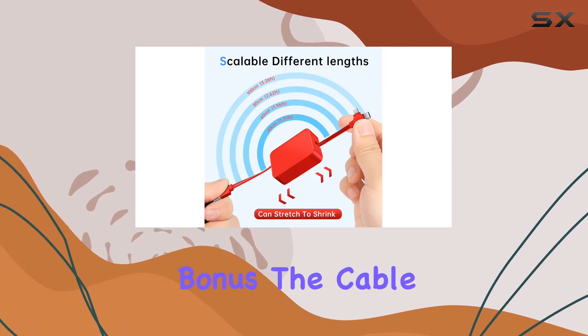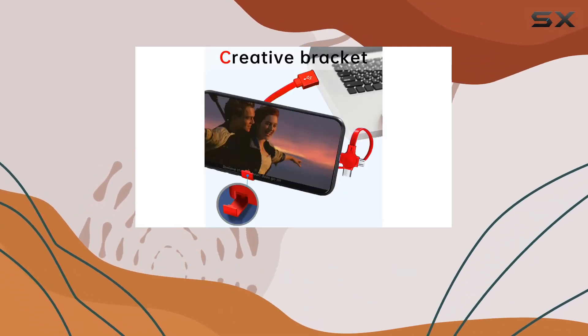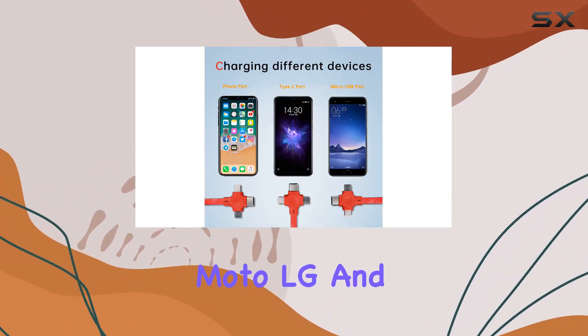And here's a neat bonus — the cable doubles as a cell phone holder, making it a handy accessory for enjoying movies or videos. The universal design ensures compatibility with a range of devices, including Google Nexus, Moto, LG, and more.